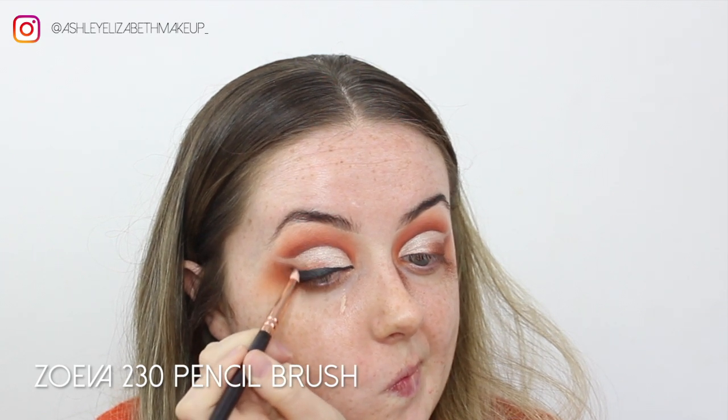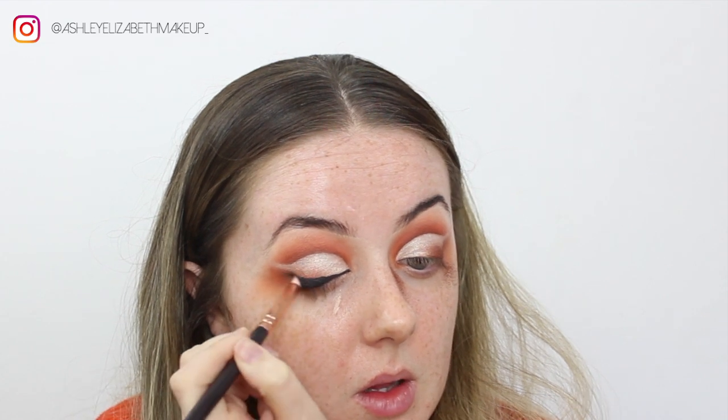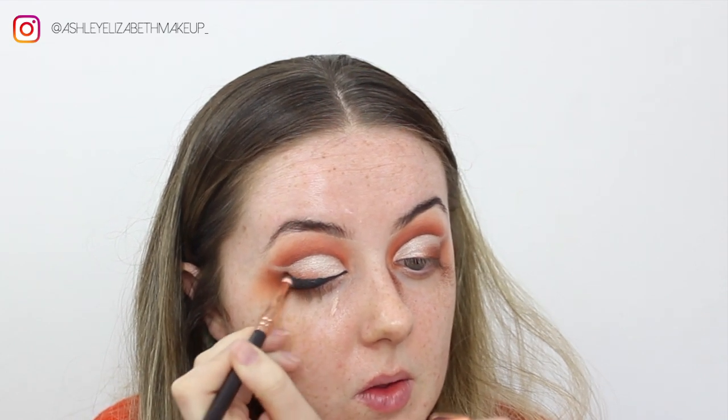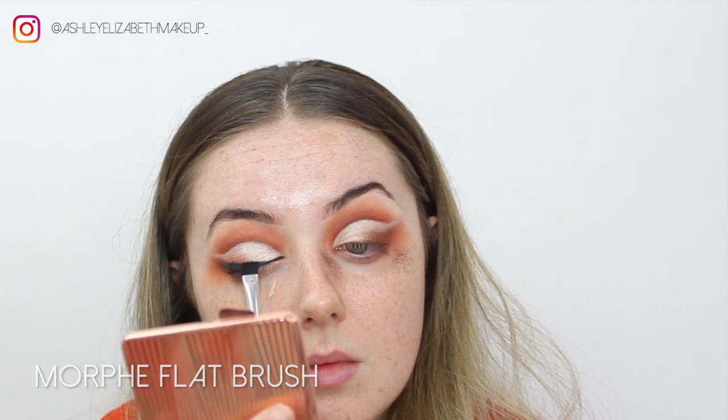On the very outer corner where the gel liner ends, I'm just buffing off the edge using a bit of Fellini — that dark brown — so the black and the brown blend together nicely. Then I'm going in and setting the liner using Chad from the Juvia's Place Saharan Palette, just the black shade from that palette.